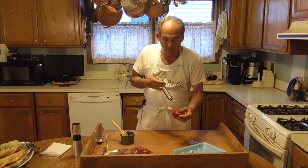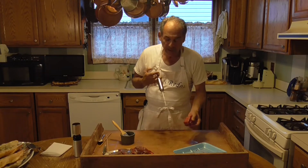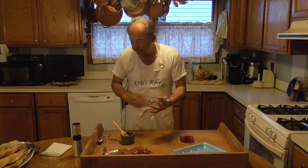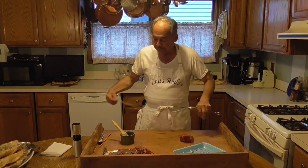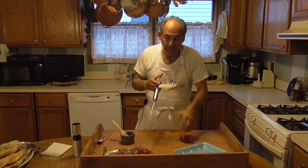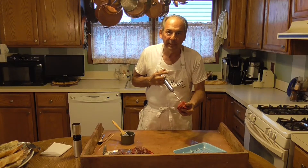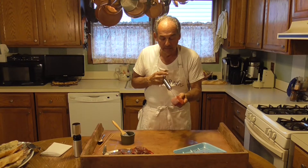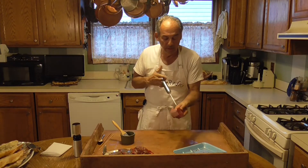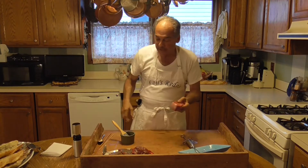So what happens when you infuse the meat rather than just giving it a dry rub or a wet rub? Well, what's going to happen now is as it cooks, that flavor is going to be cooking on the inside of the meat. So when you're cutting the meat and eating the inside, it's just going to all come together. Sometimes you can see it squirts out.